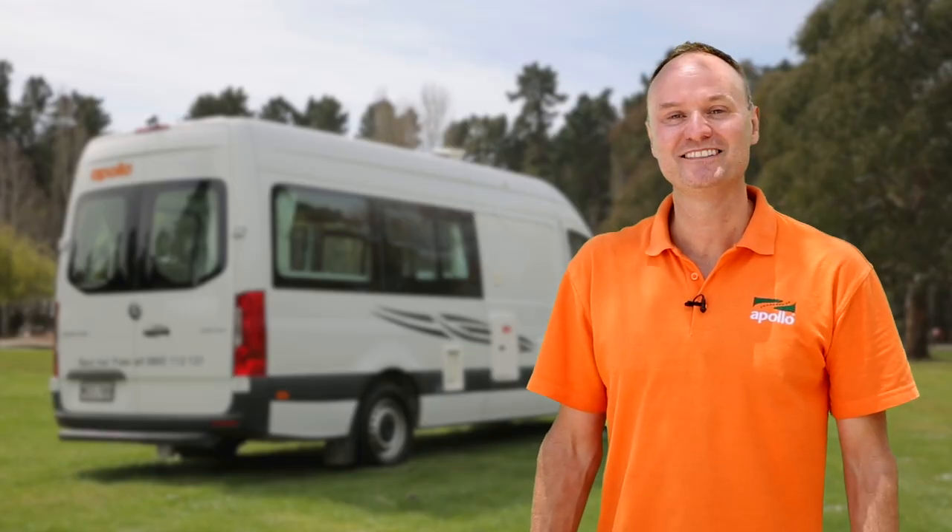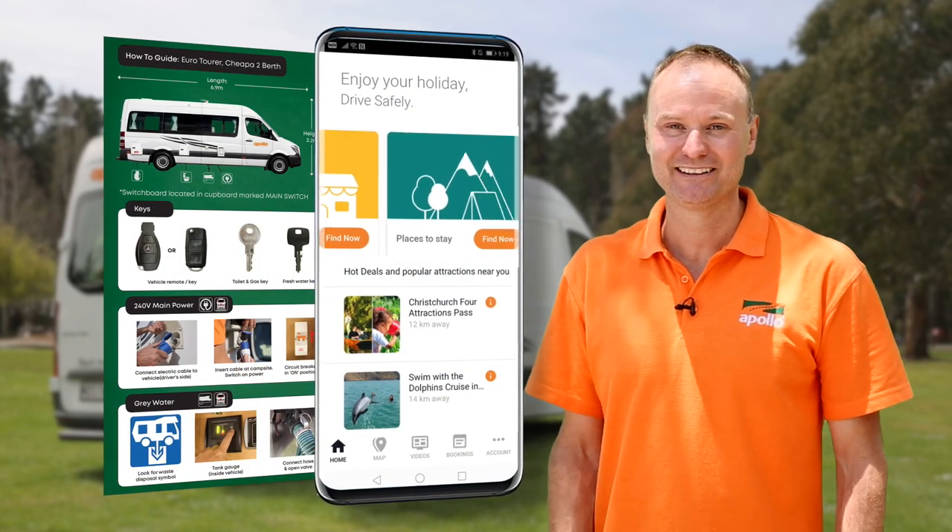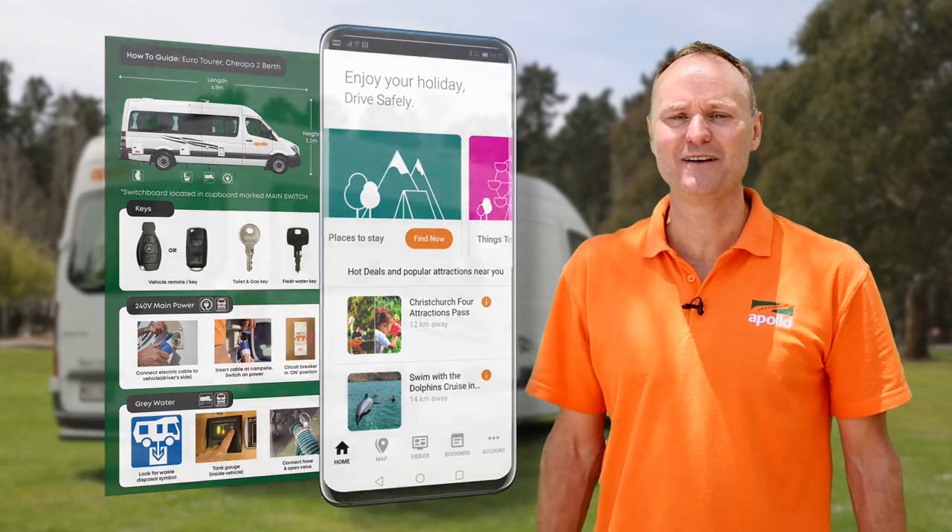That's it from me. Don't forget — your two best friends are going to be your how-to guide and the Apollo Connect app. We wish you all the best on your trip and we'll see you next time.